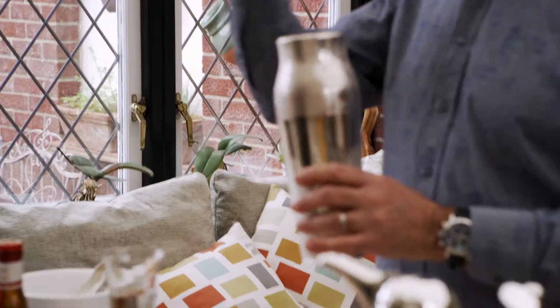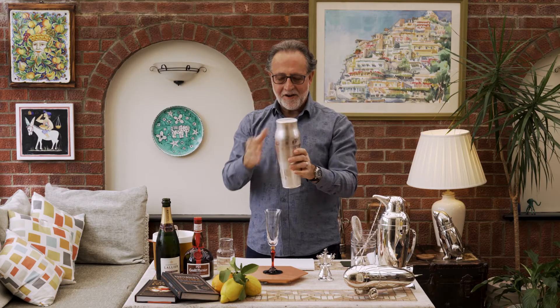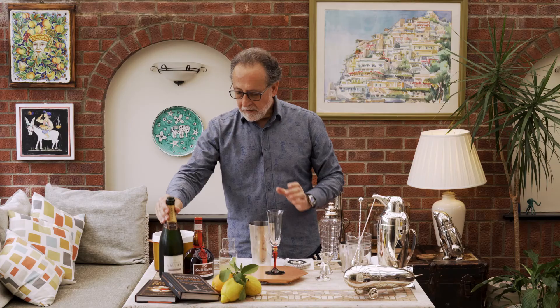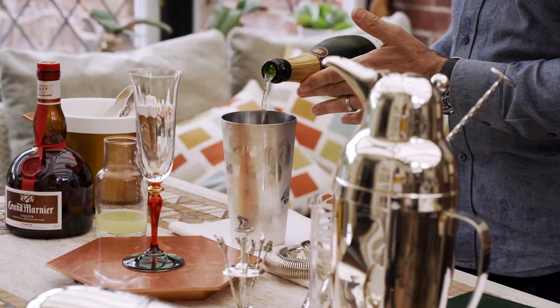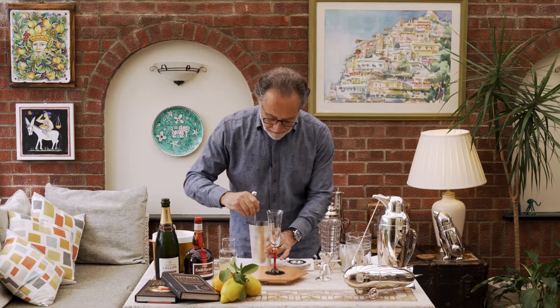A quick shake, just to mix the ingredients together. Just gently, there you go. A little bit more flair for you. I'm going to put a little bubble — there you go. A quick stir.